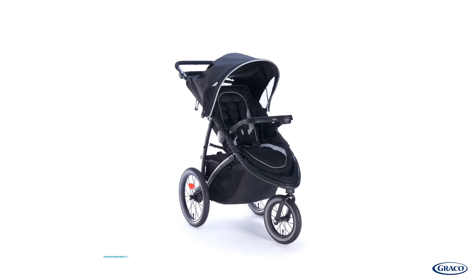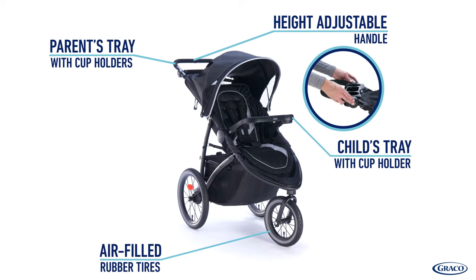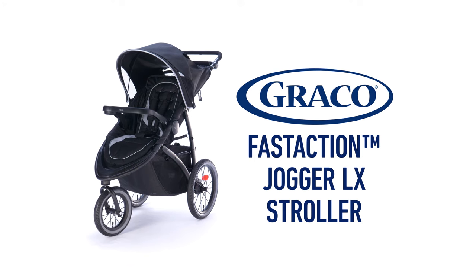The Graco Fast Action Jogger LX has numerous integrated features that keep your child comfortable as he or she grows, while also being convenient for you. The Graco Fast Action Jogger LX — a 1-second, 1-hand fold, providing ultimate convenience for parents on the go.